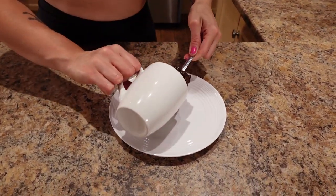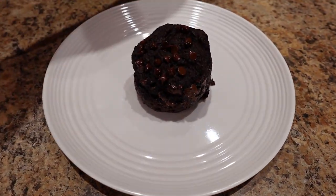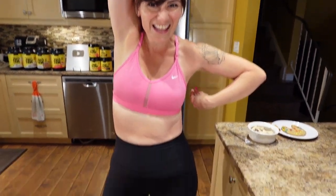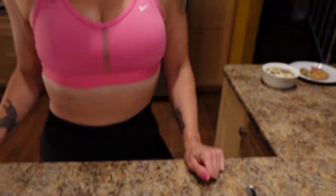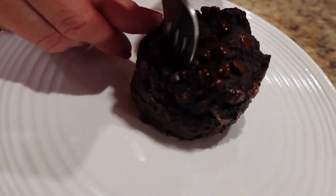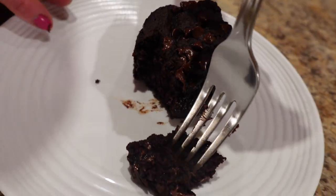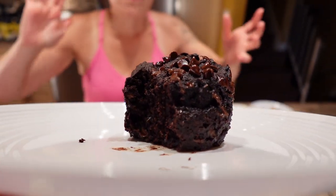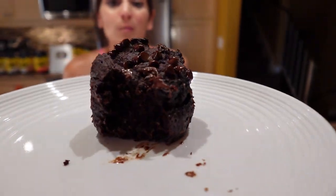I cooled this in the fridge and I'm just going to pop it out and put it on a plate. Look how sweet that turned out — so cute! It makes one mug brownie: 279 cals, 12 grams of fat, 39.5 grams of carbs, and 13.5 grams of protein. Let's have a little taste. It's chewy and moist and fudgy, and it tastes like the greatest brownie on planet earth.